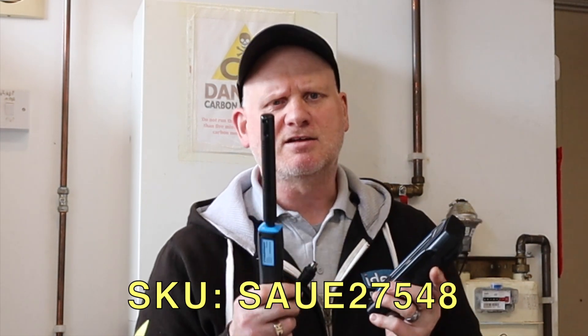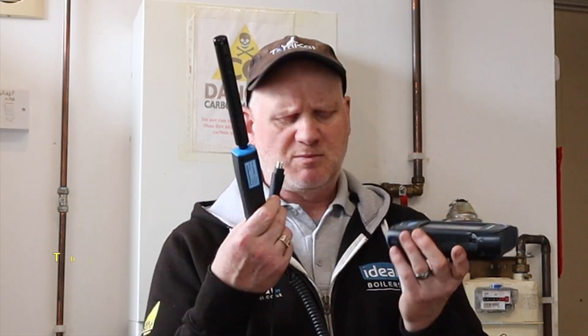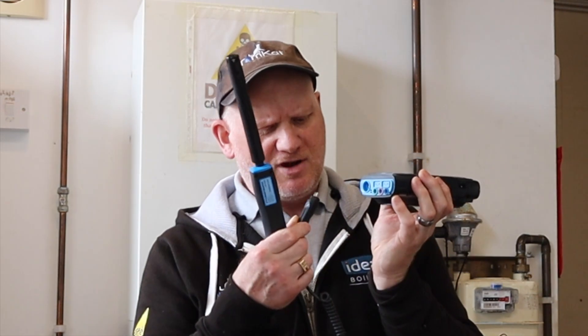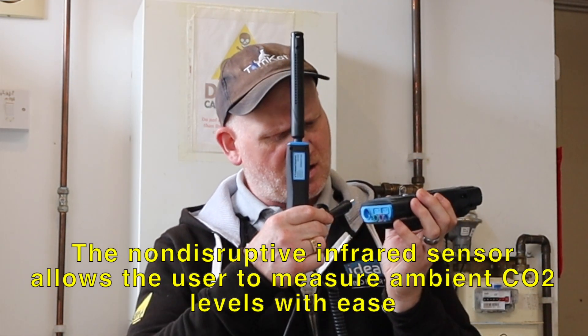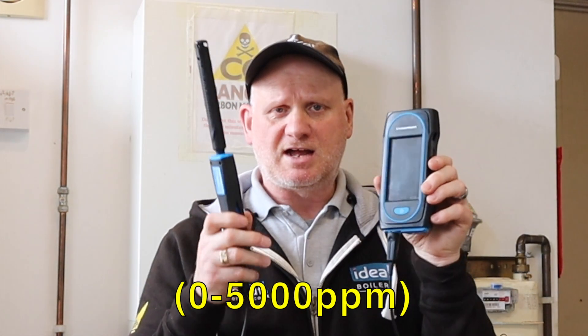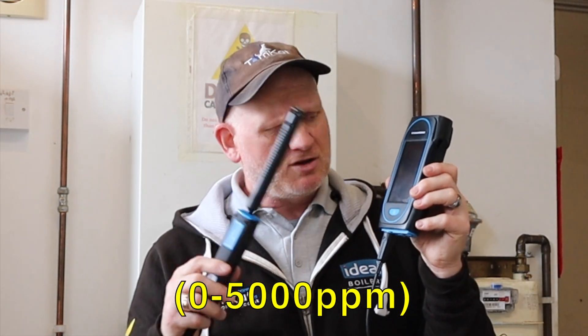Well, it's about this little magic wand. This is the Ambient Air Probe for CO2. Basically what it does is it plugs into here — you can't really get it wrong because there is a space for it to plug in and it just plugs in like that. So what I've got to do now is turn this on and get it ready for doing the Ambient Air test for CO2.